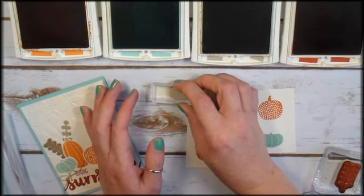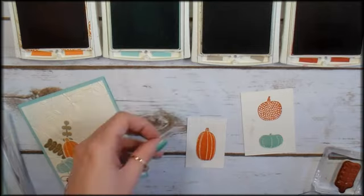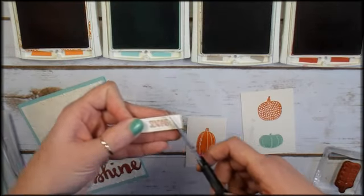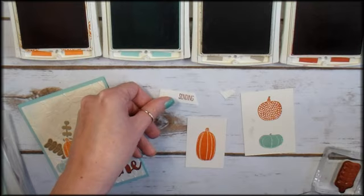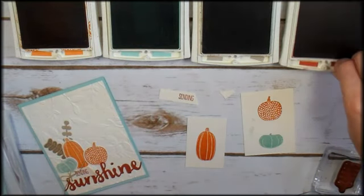We're stamping the Sending word to the right of center with Cajun Craze. Then I've got my scissors here and we're going to trim an angle cut on Sending. And then we're going to get the Big Shot in here and do some die cutting.